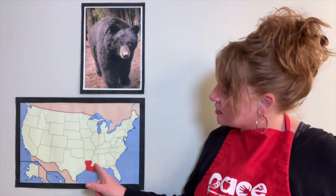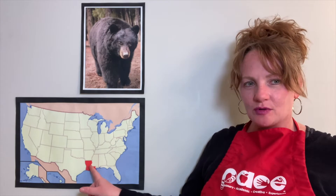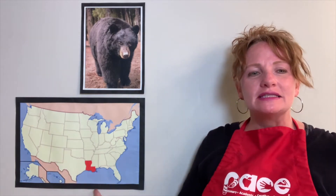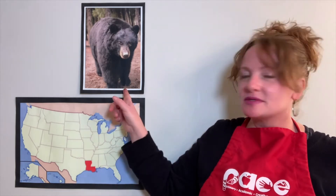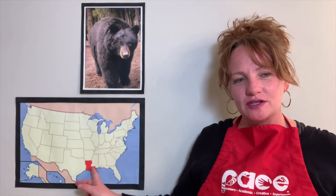We're going to be learning about black bears today because they are the Louisiana state mammal. All states in the entire United States have different types of historical symbols, and one of the symbols in Louisiana just happens to be a black bear. I happen to live in Louisiana and if you are watching this video, I bet you may actually live here too.